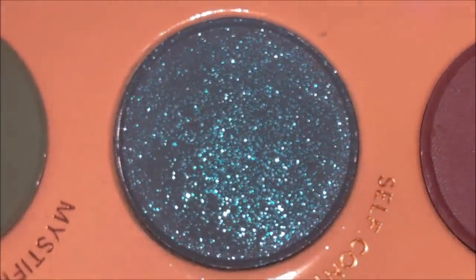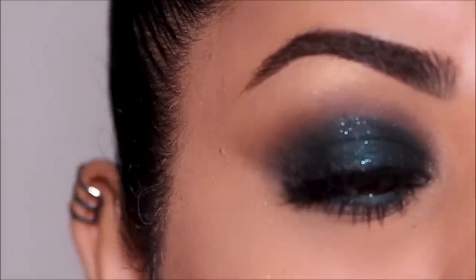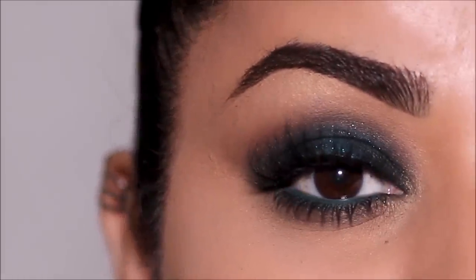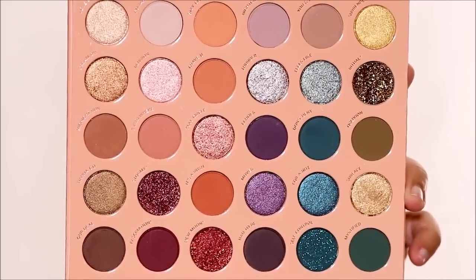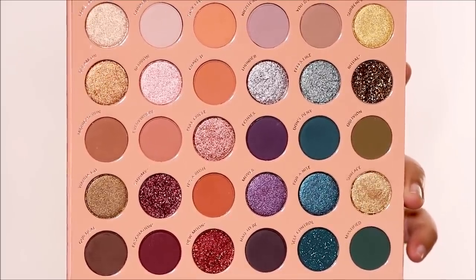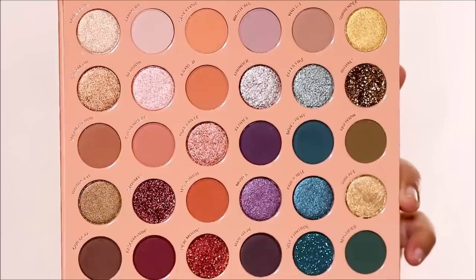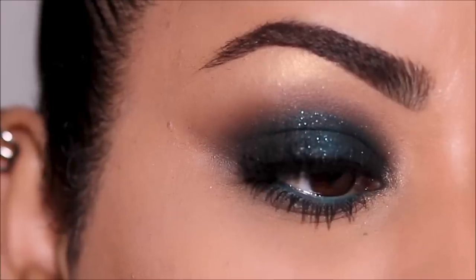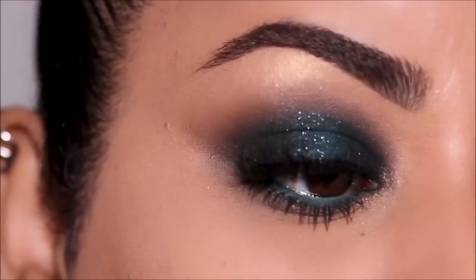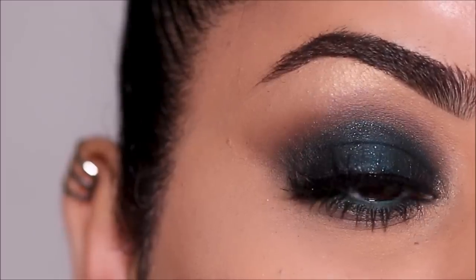Do you see that eyeshadow? That's the one that put me in the mood to create this entire look. Hi everyone, welcome back! ColorPop just released another mega palette called 'It's a Mood.' It's got beautiful duochromes, metallic shimmers, glitter, neutrals, matte eyeshadows, and one stunning eyeshadow that caught my attention. I created this glamorous teal smoky eye with delicate sparkles right in the center of the lid. I hope you enjoy this tutorial — let's begin!